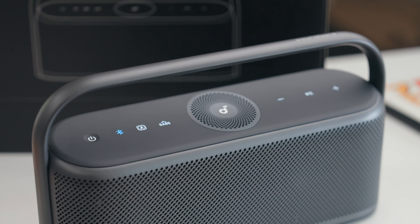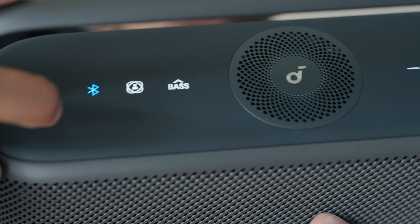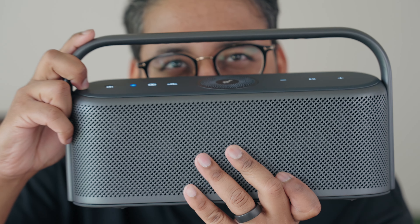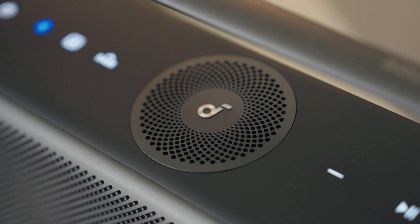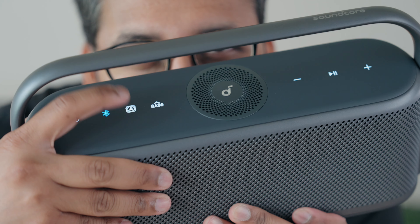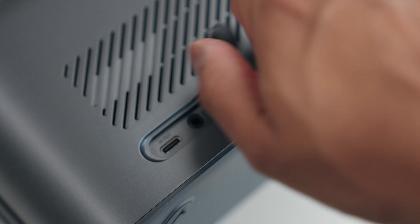Right under the handle, you have a bunch of controls which allow you to toggle certain features like this magic button here, which I'll get into shortly. It has bass boost and playback controls. You also have this upward firing speaker which is related to this magic button. Over on the back, you have a rubber tab which houses the USB-C and auxiliary ports so that you can charge it as well as connect it to phones or laptops.